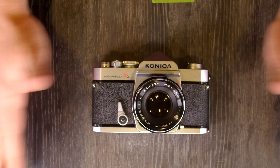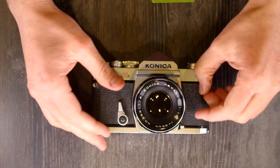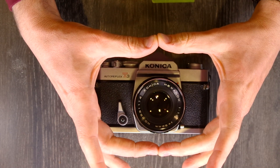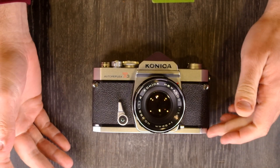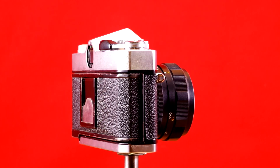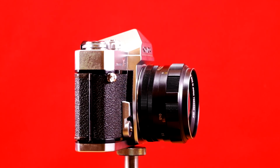A standard averaging meter would look at the whole scene and figure out what exposure was needed to make it basically gray. Center-weighted biases the weighting of the meter reading to the center of the frame — it's either 60-40 or 70-30 or something like that. Basically what that means is that what's in the center of your frame will be more likely to be properly exposed than what's around it.